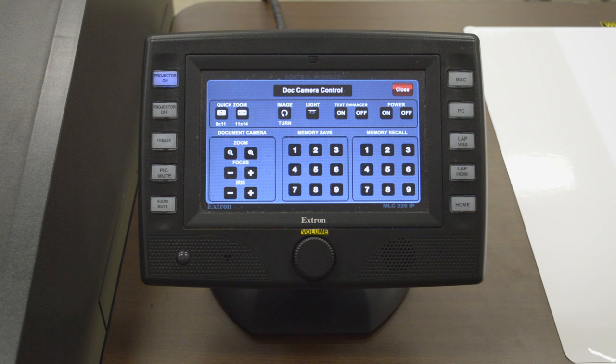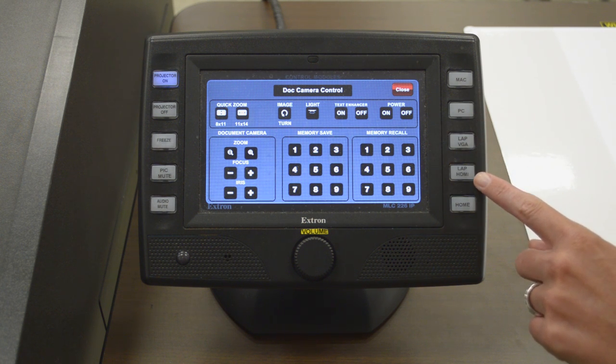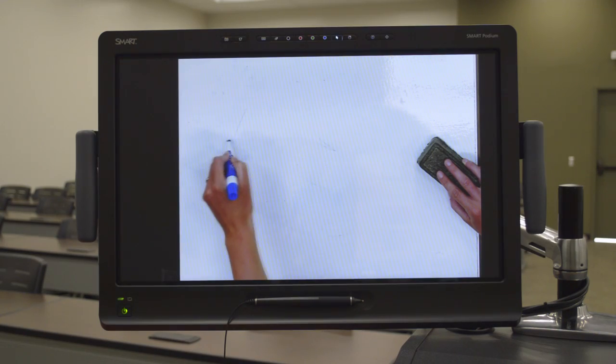And on the right side of the Touchlink, we have Mac, PC, Laptop VGA, Laptop HDMI, and Home. The side buttons on the Touchlink control panel act as shortcuts.